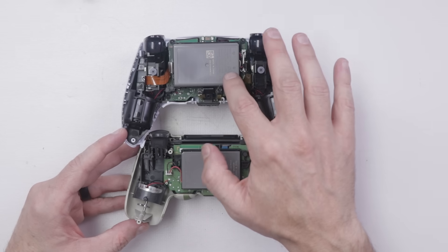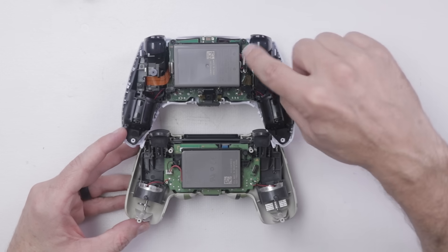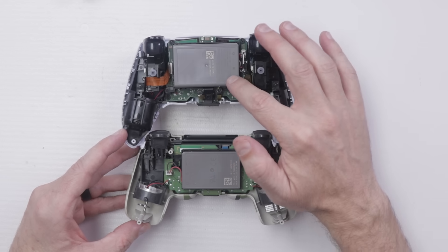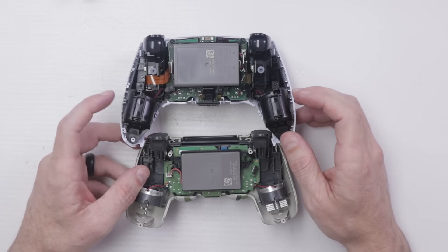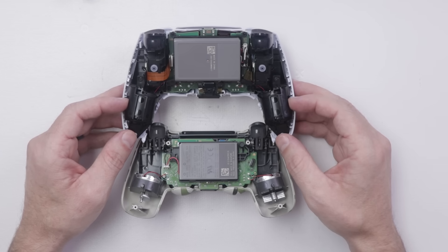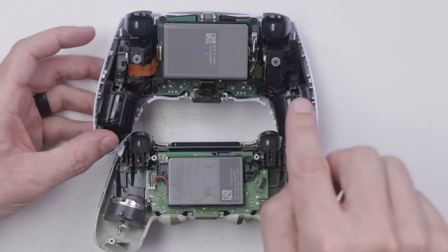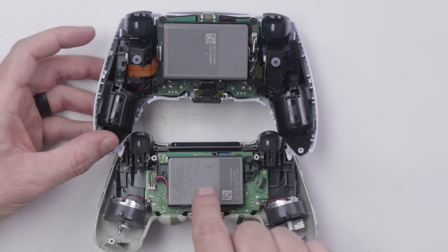Let's compare the DualSense controller to the DualShock 4. The first thing I notice is the DualSense controller has a much bigger battery. The DualSense is a 1560 milliamp hour, while the DualShock 4 is only a 1000 milliamp hour. I'm guessing a lot of the reason for the bigger battery is the more intense haptics with the haptic motors. In the DualShock 4, these are the vibrator motors, while the DualSense has a much more advanced haptic system. I'll get this torn down a bit more, then we'll compare motherboards, thumbsticks, and analog sticks. One of my main questions is whether the DualSense controller is going to have the same analog stick drift problems as the DualShock 4.